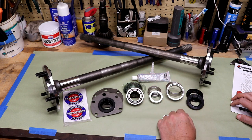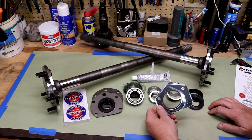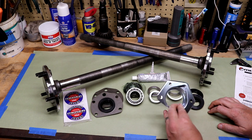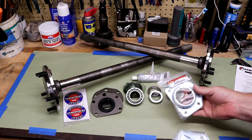What it doesn't come with — and it says it's optional whether you use them or not — are dust shields. Mine were in pretty crappy condition, so I went ahead and bought new ones. These came from Crown, about seven bucks a piece. I bought two of them — part number J3184573.